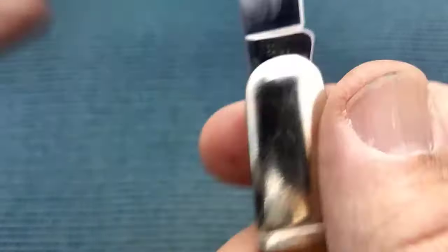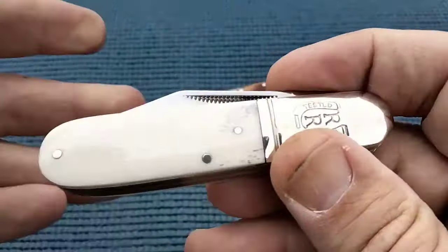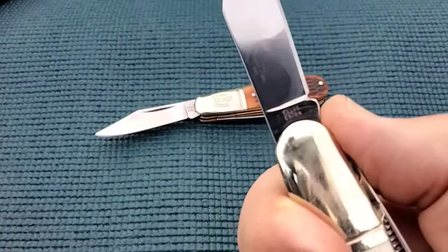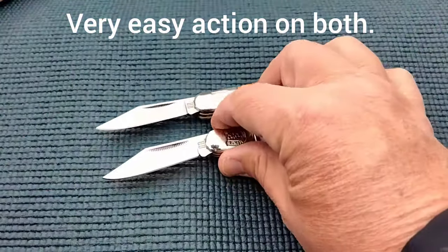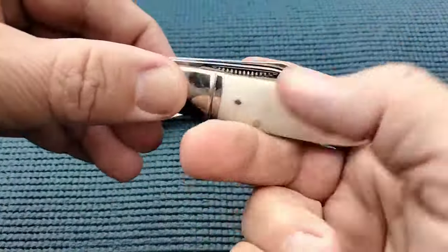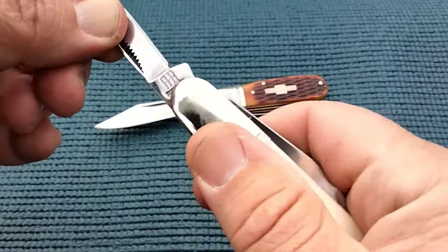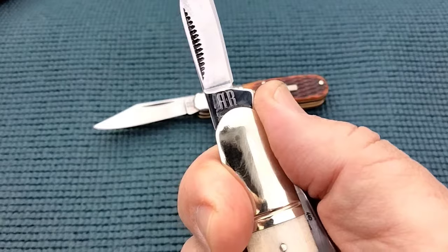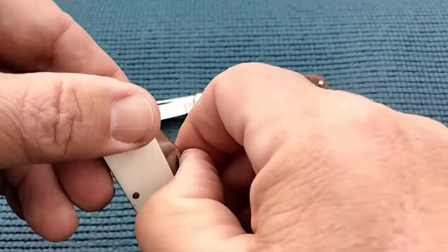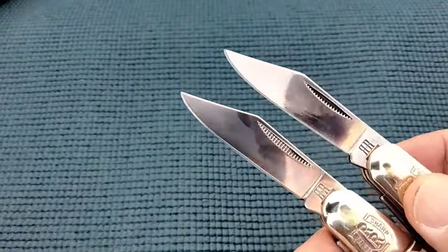440 steel and model number. I really think that this Barlow is this Barlow with just different covers. Very much the same action on the clip point, very much the same size, same bolster, same action. What we don't have is we don't have that three-quarter stop. Good spring on this. The pen blade has a stronger spring on both of these.